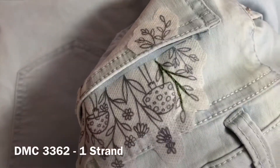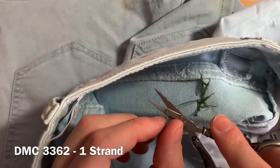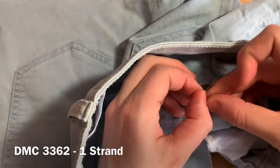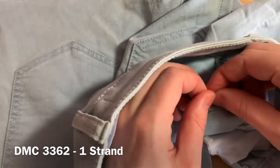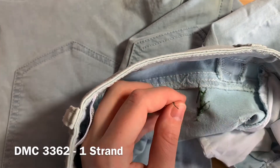Continue doing this until you've filled in the full stem of that first plant. You should now have something that looks like this. On the underside of your fabric, when you're finished with a particular thread, leave yourself enough room so that you can tie a secure double knot, then trim away the excess floss.